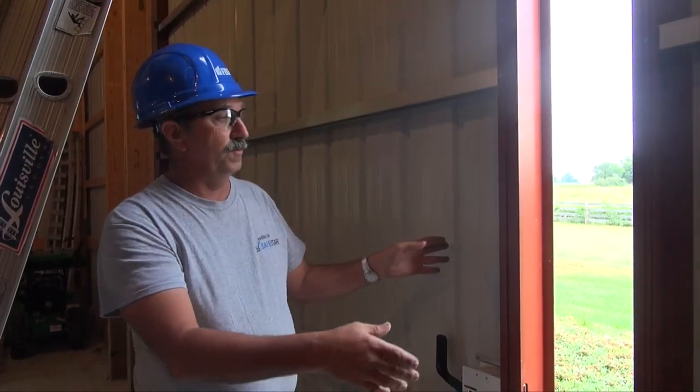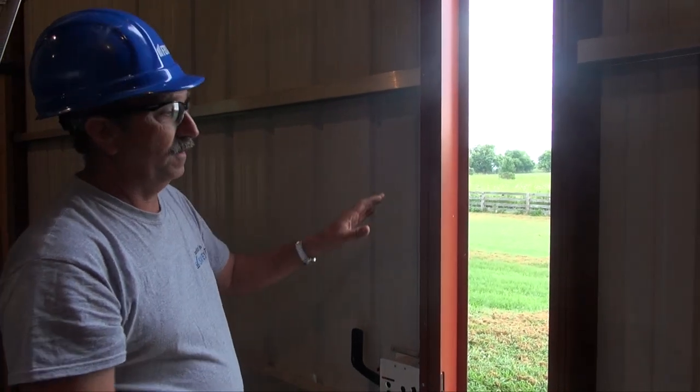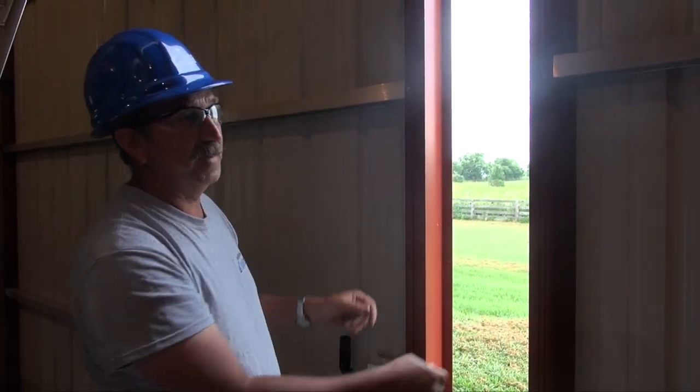We raised the two — what I'm going to call the inside rollers — we raised those two rollers to make these jams parallel.